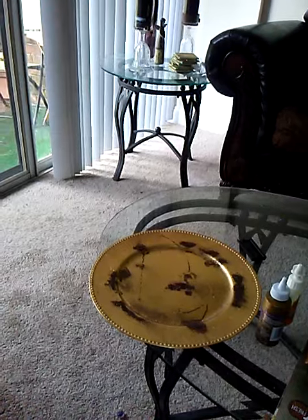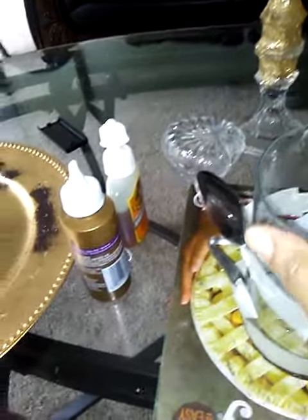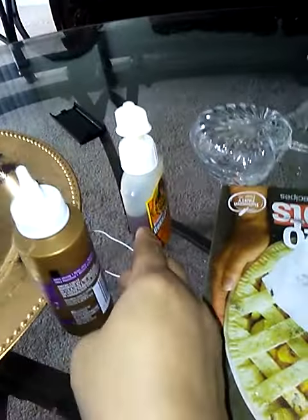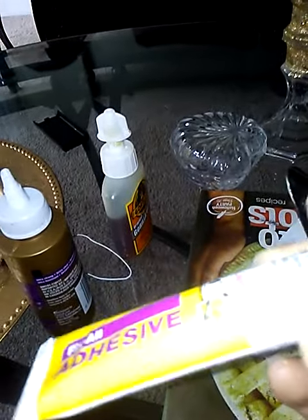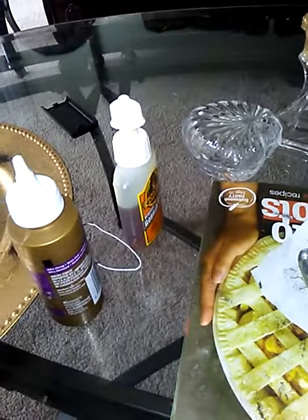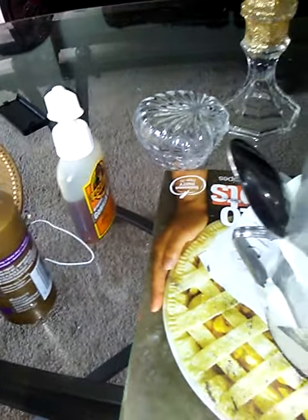I had a candle jar — you can see it here, it's a Yankee candle jar. I took a spoon and bent it to make a handle. I used this Gorilla Glue and this Dollar Tree all-purpose achievement glue — supposed to fix it all.